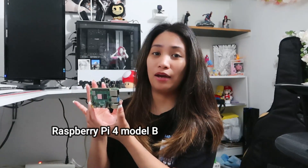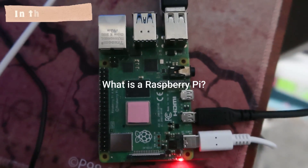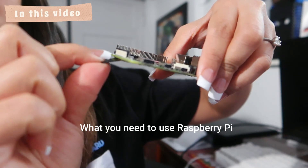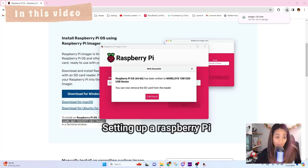This is the Raspberry Pi 4 Model B. In this video we will talk about what Raspberry Pi is, what you need to use it, and setting up a Raspberry Pi. There will be two parts: part one covers the basics of Raspberry Pi, setting it up with the Raspberry Pi OS, and accessing it through SSH, VNC, and remote desktop. Part two will be a project I'll be doing with the Raspberry Pi.